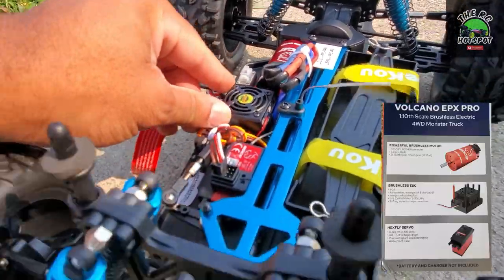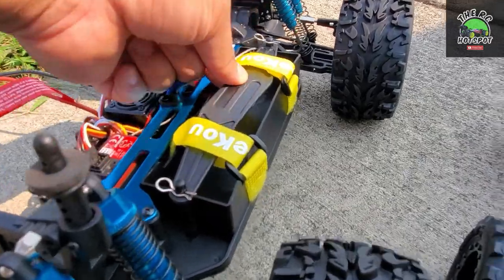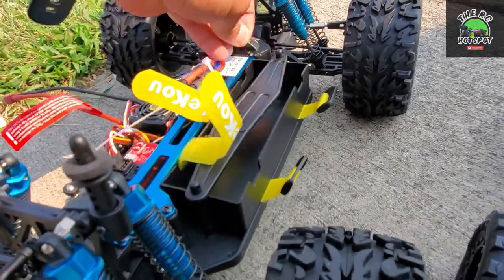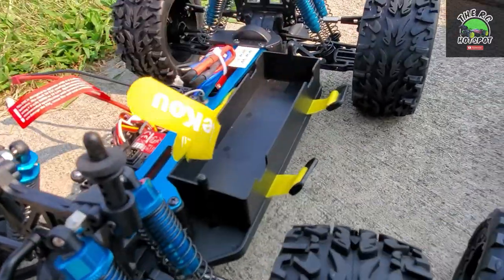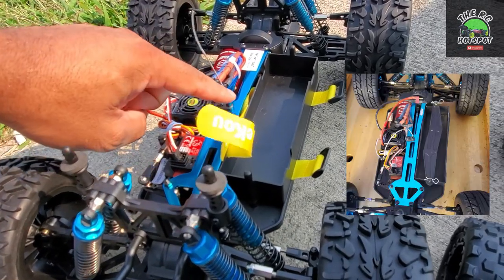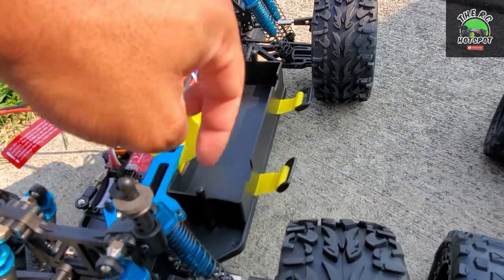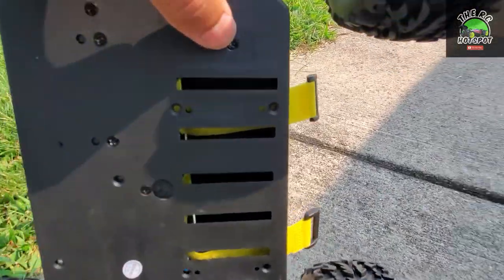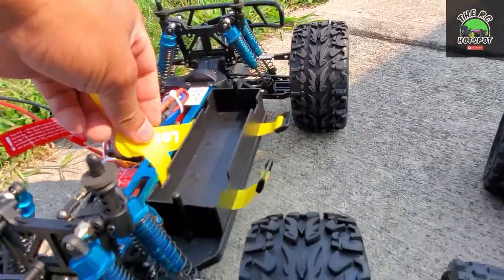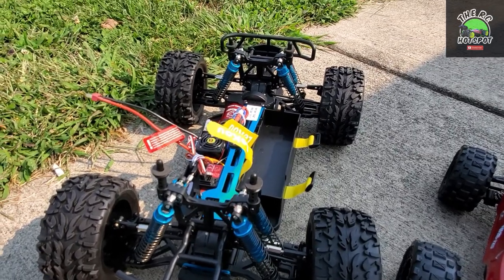Brushless motor, brushless ESC — this can run 2S and 3S. I added these straps because when you go to put a 3S battery in here, the tray that comes with it does not fit. I had this problem with my Red Cat Tornado because this is pretty much almost the same setup. So 3S batteries couldn't fit in there, so I put these straps underneath. I took this screw and that screw out, this whole part comes out, and I ran the straps underneath — no big deal.